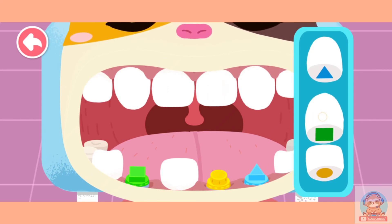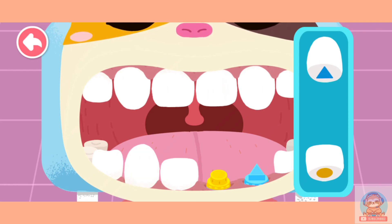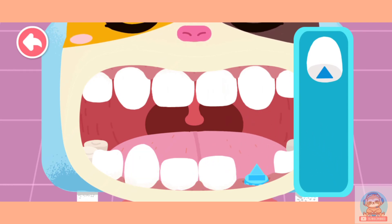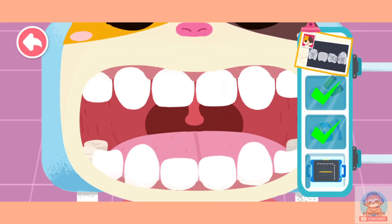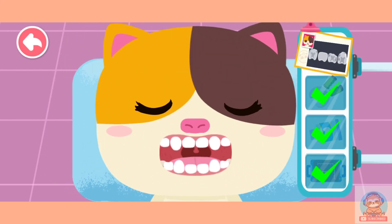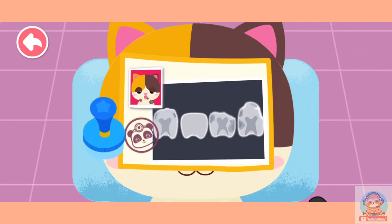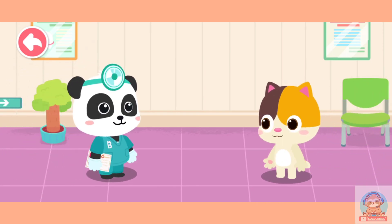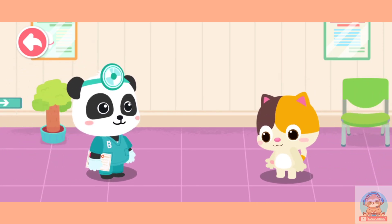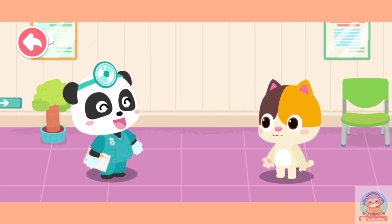Apply the false tooth in the right place. Treatment is complete. Decayed teeth are all replaced by sturdy false teeth. Thank you, Doctor. Brush your teeth thoroughly and scrape your tongue as well so you can have healthy teeth.